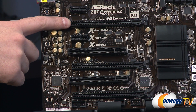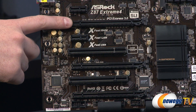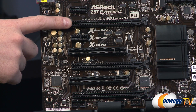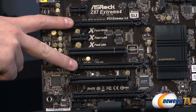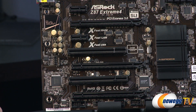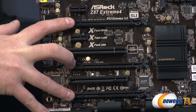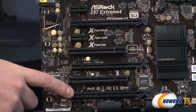For video card connection, the top slot is going to be X16 — that's where you want to plug in a single graphics card. If you're going with a two-way configuration, you'll want to use the top two ports, running at X8 and X8 for two-way Crossfire X or two-way SLI. If you're interested in a three-way Crossfire X configuration, you can use all three ports, but bear in mind you're going to be running X8, X4, and X4.